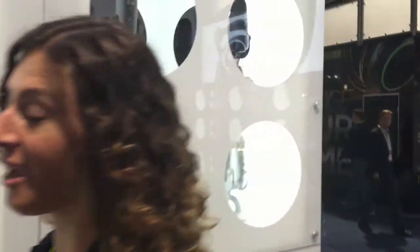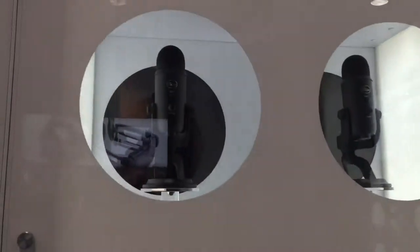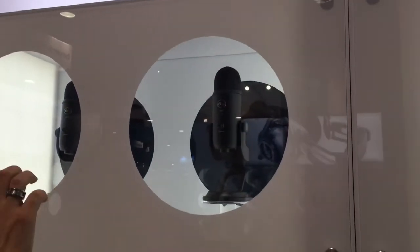We have a brand new style of Yeti — Blackout Yeti — which is a slick new all-blackout style. How amazing does this look? How gorgeous is this microphone? So not only does it function wonderfully, but it looks awesome.